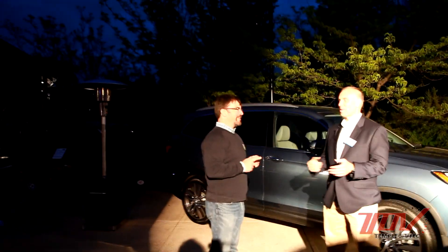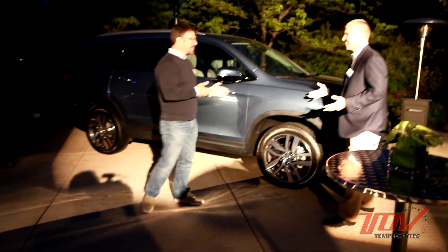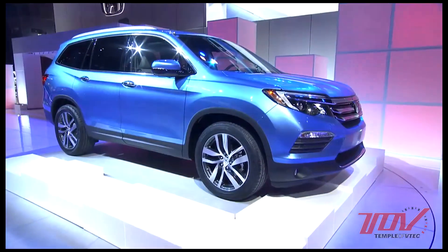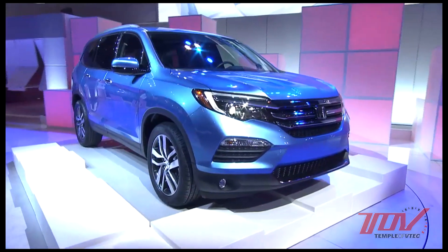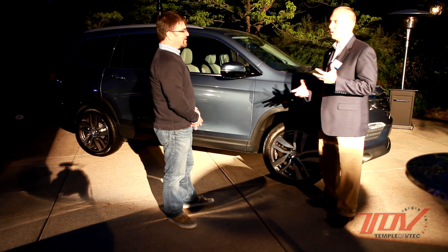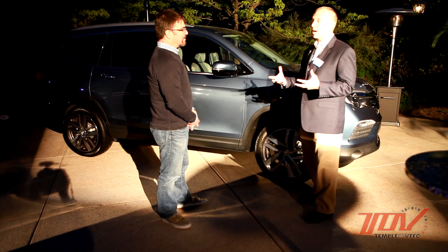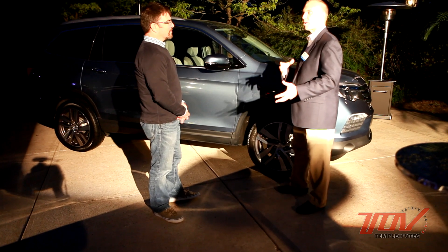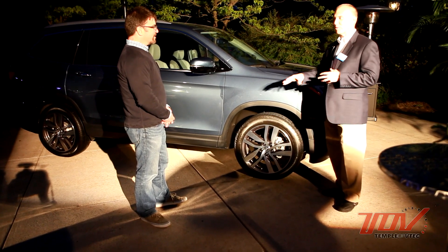We have one more question — I noticed you have a blue Pilot here. It looks great, but it's not the same blue we saw at the auto show, and we had a lot of questions from viewers asking if they can have that blue in the production Pilot. It's not exactly the same blue — this is the closest we have. We've got eight great colors, including some exciting new ones, like a great hunter green that at nighttime looks kind of black but in the daytime has gold flecks in it. This is the closest to the auto show blue that we have for right now.